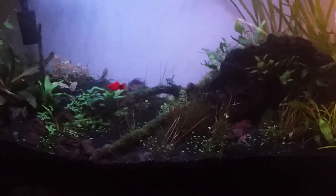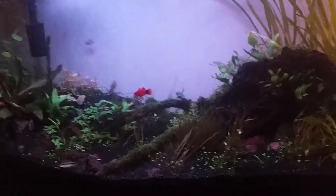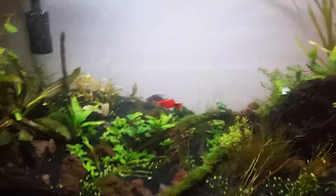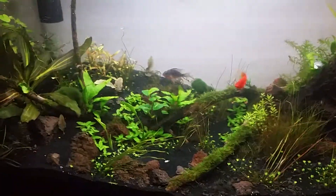Sometimes I'll turn the white down a little bit and just let it be pretty, or switch to the green. They're real pretty but I want the plants to have a little more light. If I keep the white off and just use the color, they sleep a lot more.